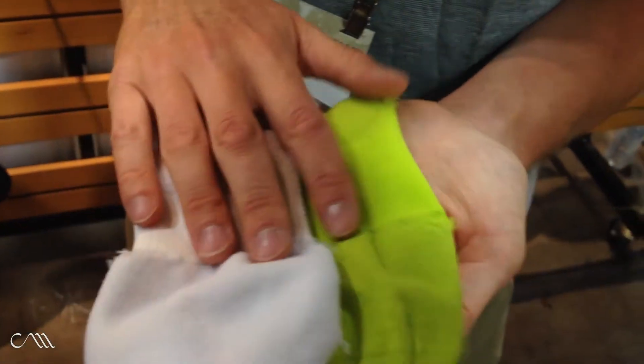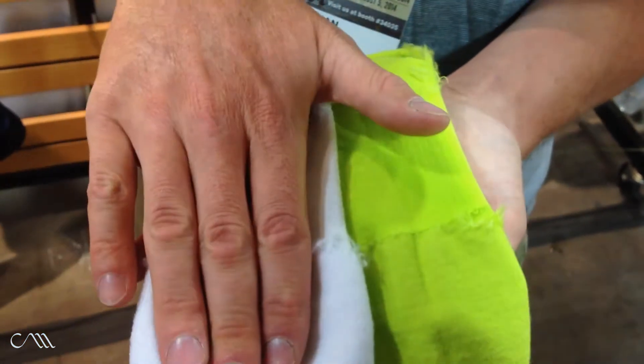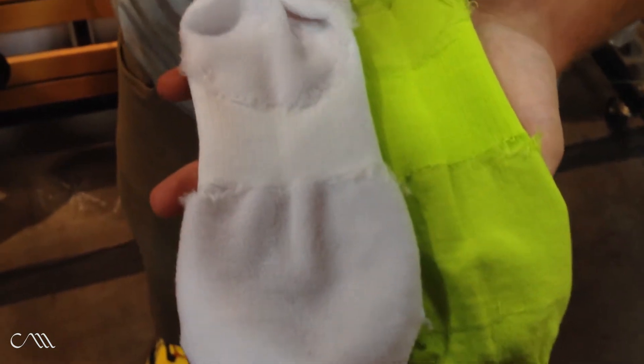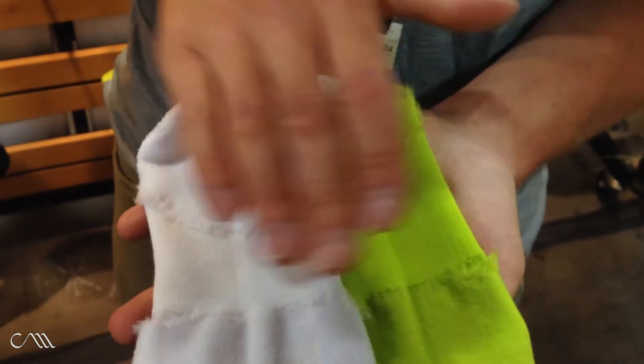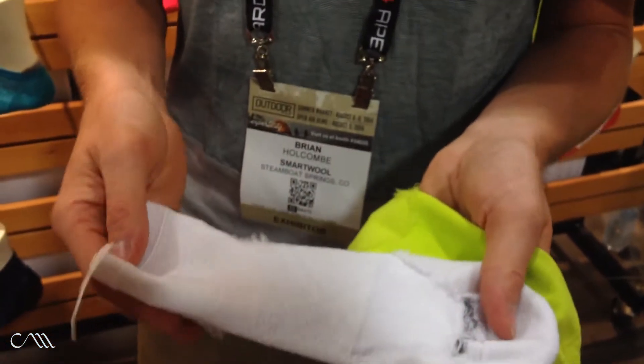I'm Brian Holcomb from SmartWool here at the Outdoor Retailer Summer Market 2014 booth with our new PHD Run line. We have the Ultralight line, Light Elite, cushioned, and non-cushioned options. We have the women's line, targeted to a women's fit with a narrower heel and toe box, specific ventilation for men and women, and the all-new White Merino, scaled across three of our sock lines and into our accessories. Learn more at SmartWool.com.